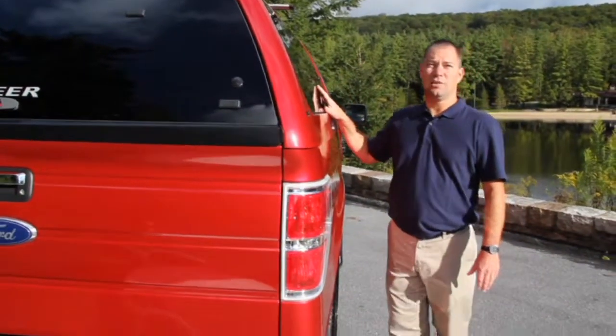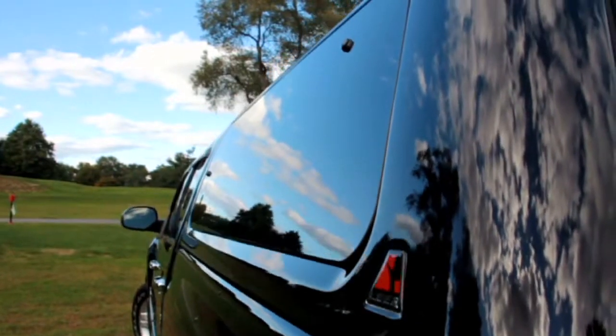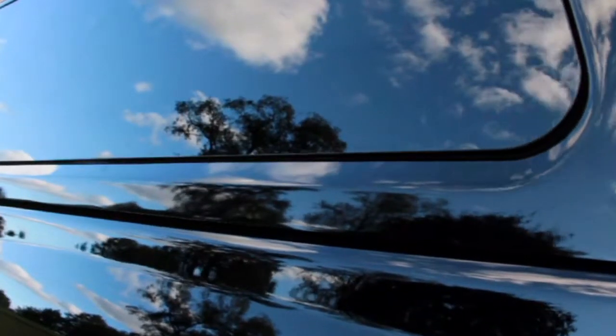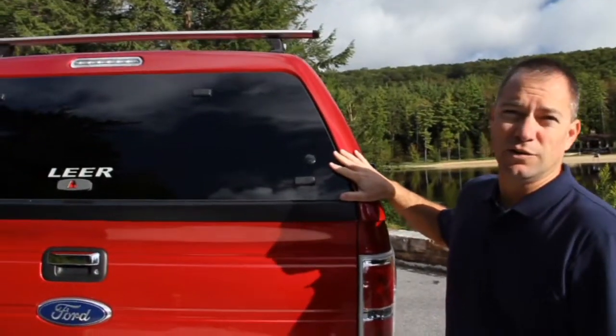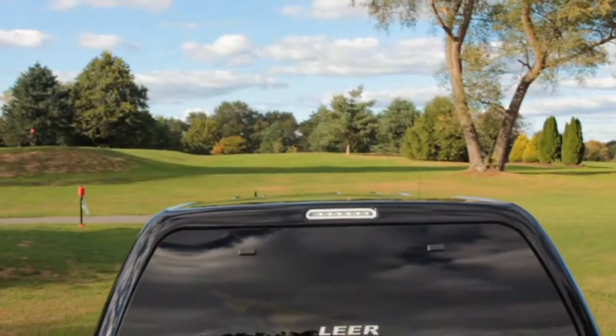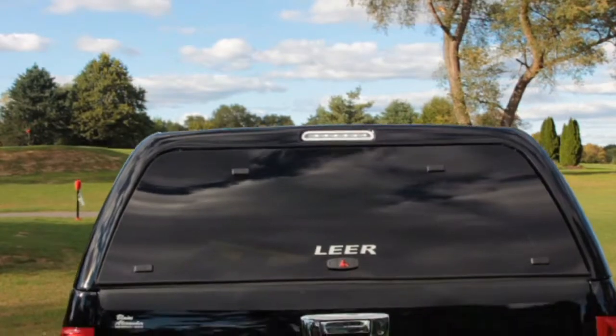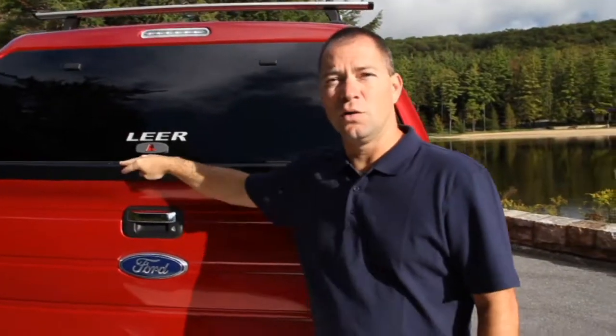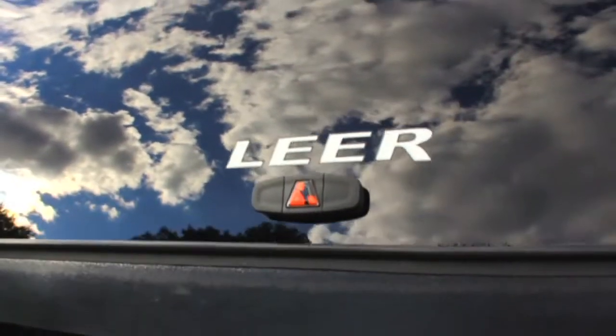Some of the features of this model are a contoured side window that's shaped to match the contour of the truck, a trimless edge along the bottom to make it look like original equipment. The rear door of this model is also frameless glass with hidden hinges, no exposed hardware, an automotive style LED third brake light, and a contoured bottom skirt on the door to match the contour of the tailgate.